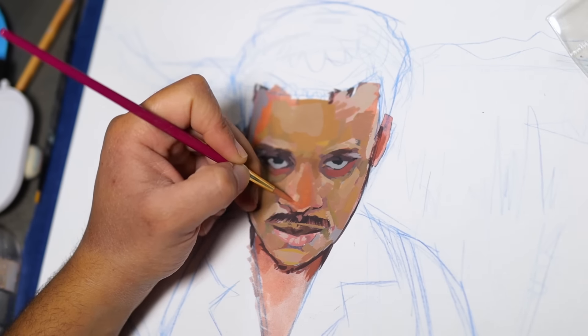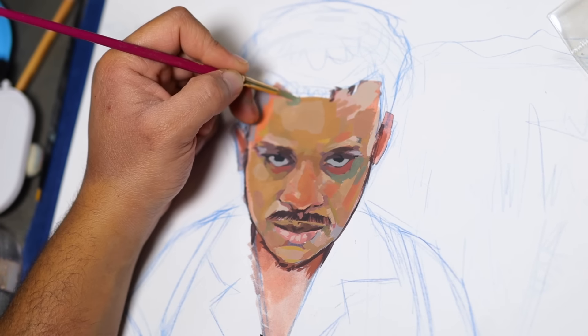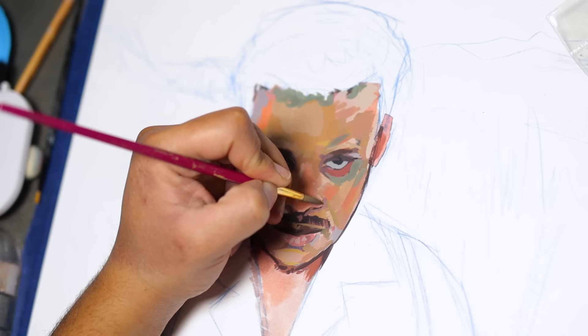My shop is currently open with originals and prints — go ahead and check it out, snag yourself some Black Bean art at blackbeancms.com. Sorry for interrupting, let's do some gouache. I actually opened the shop not too long ago and it's been doing really well, so thank you so much to everybody who's made a purchase.